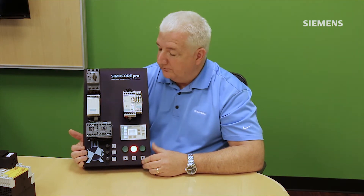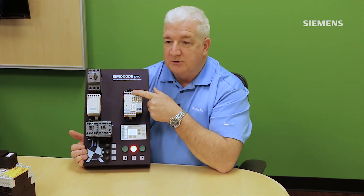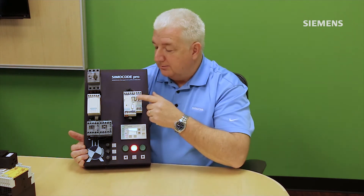Internally, Simicode also has some PLC-like functionality with simple logic capability using truth tables, timers, counters, and signal conditioners. For instance, a signal coming in that's active-high can be put through a signal conditioner to invert it to active-low, rather than making that change at the automation system level — Simicode can adjust itself locally.